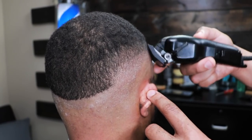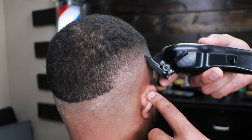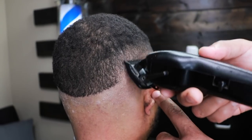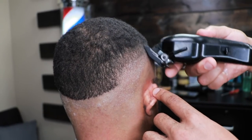When you're fading, you want to make sure you stay within your guidelines — this is how you keep from raising a fade. Now we have the one guard with the lever halfway open, going in between the one open and the one closed.